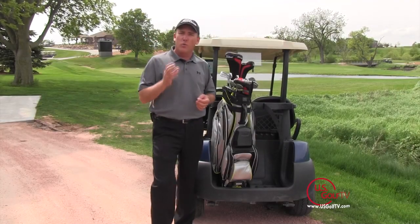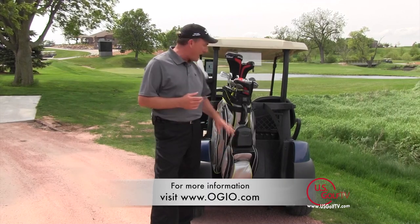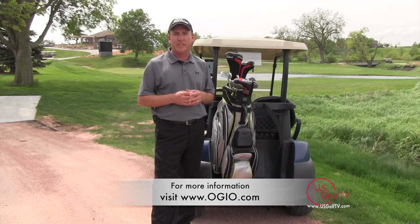So if you're looking for a cart bag with features that quite honestly I don't think I've ever seen before — the zipperless ball pocket, the lock-in chamber system — this bag by OGO Golf is a good one. Be sure to visit their website for more details. We'll see you next time.